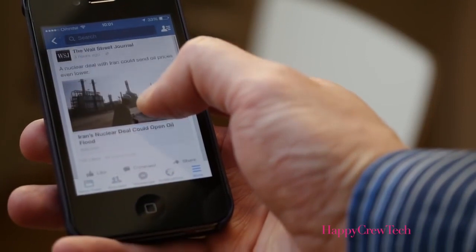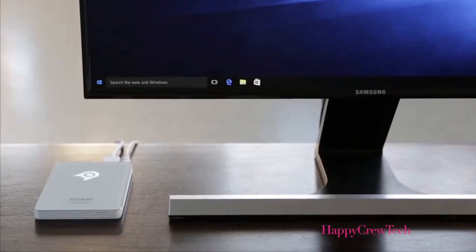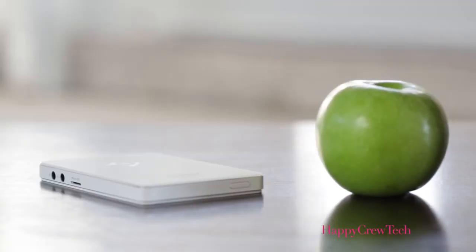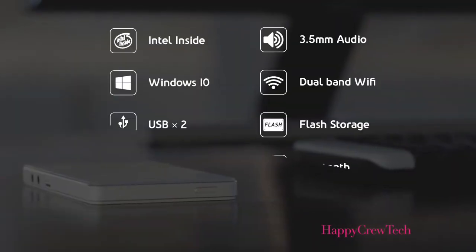Everyone is connected 24-7 nowadays. The amount of media we consume is incredible. Here at Aukul we realize there is a huge desire and need to make technology even more portable. That's why we are creating the first PC that fits into your pocket without sacrificing performance. The size of our pocket PC is close to smartphones such as the iPhone 6 or Samsung Galaxy S6. It weighs only 120 grams or 4.2 ounces, which isn't more than a couple of slices of bread.